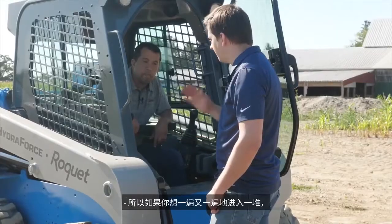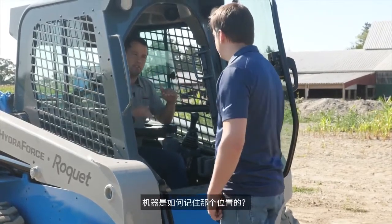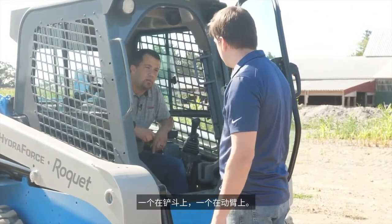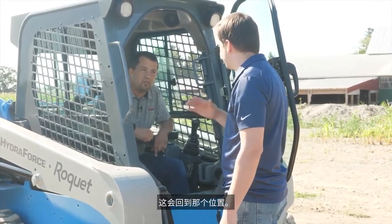So if you want to go into a pile over and over again, you can just click that and it'll go back to that same position. How does the machine remember where that position is? There are a few angle sensors — one on the bucket and one on the boom. That'll be saved in the controller when you double-click, and then it'll return to that position.